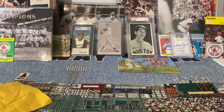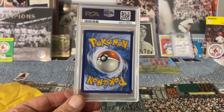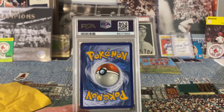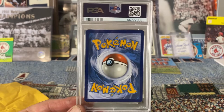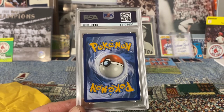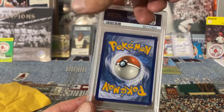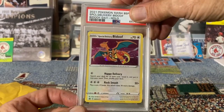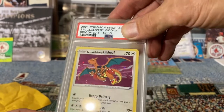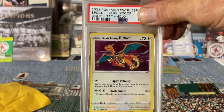Next up is the Pokémon card — this is actually my son's card. He collects Pokémon cards and asked me to send this in to have it graded. I don't know anything about Pokémon, but from what he told me it's a promo card. In PSA 10 it's selling for around $800 and PSA 9 around $300. It's a 2021 Pokémon Special Delivery Bidoof — what they call the Bidoof Day Holo. It's got some kind of shiny holo effect to it.